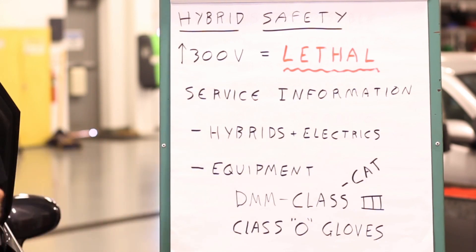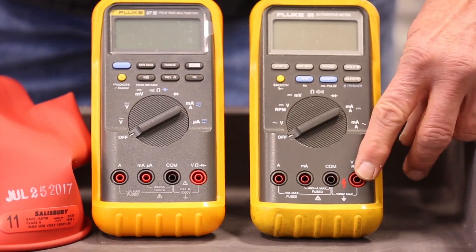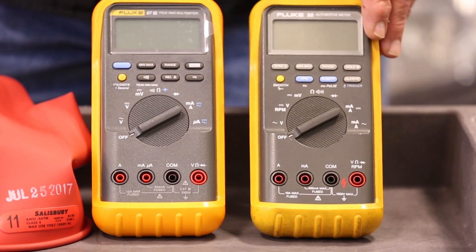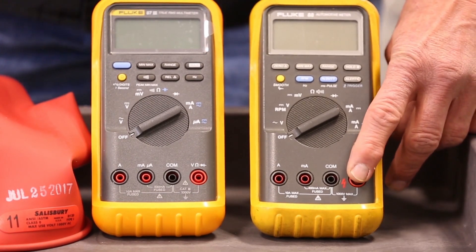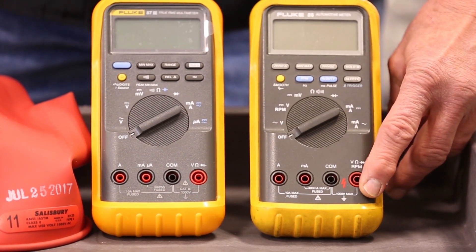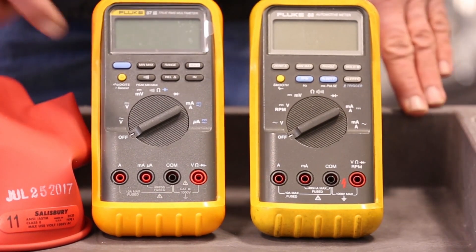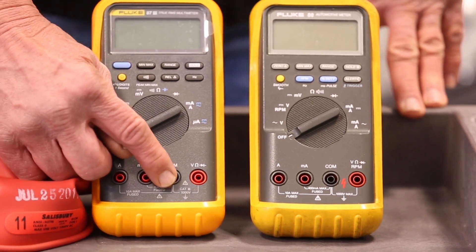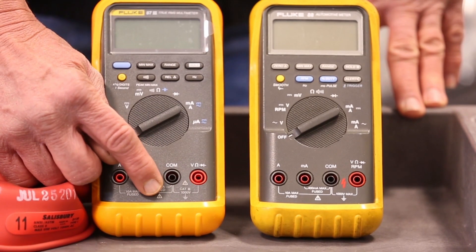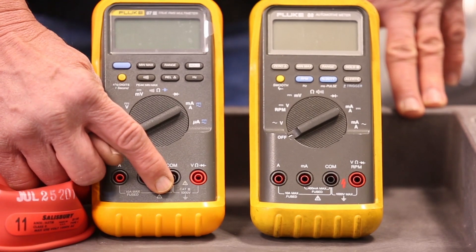The equipment needed to disable and work around high voltage is pretty simple, but you need to be aware of what's required. First of all, the digital meter required has to have a Category 3 voltage rating. The meter on the right has 1,000 volts indicated between the ground and voltage terminal, and then in between it has just a little lightning bolt. The meter on the left again says 1,000 volts between the volt and ground outlets, but it says Category 3, or Cat 3.